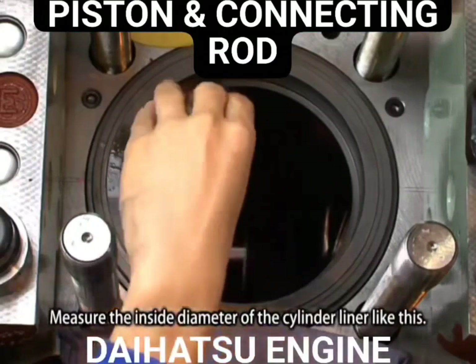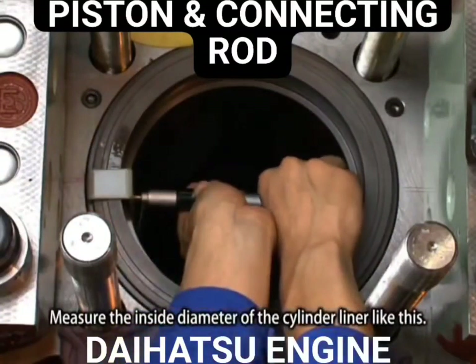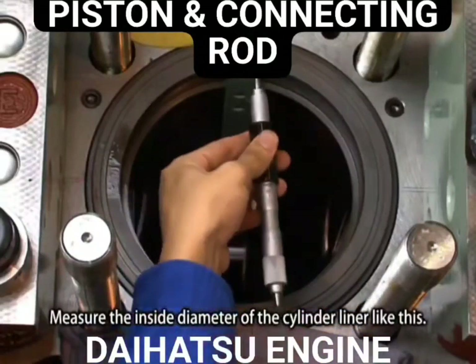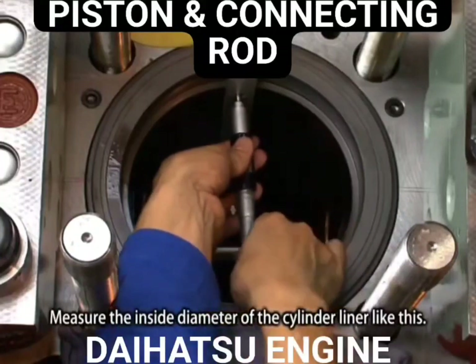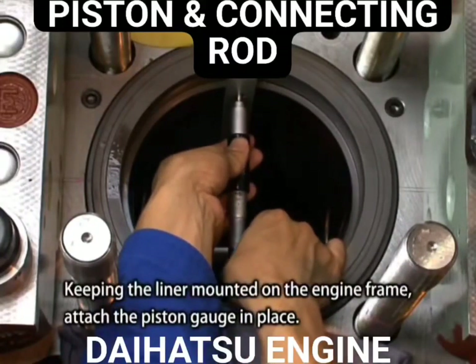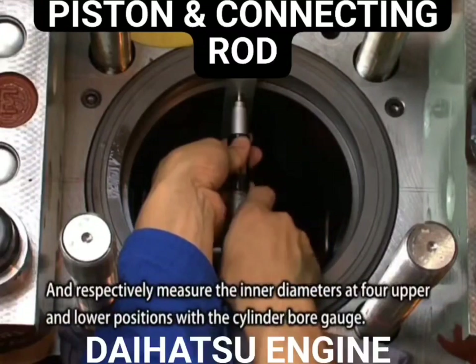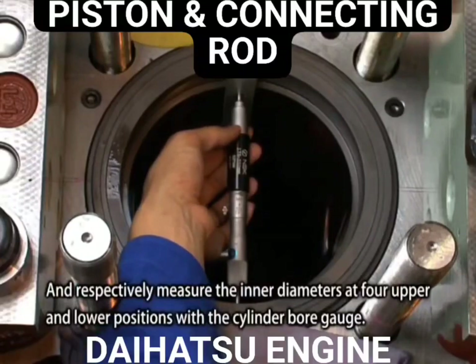Measure the inside diameter of the cylinder liner. Keeping the liner mounted on the engine frame, attach the piston gauge in place and respectively measure the inner diameters at four upper and lower positions with the cylinder bore gauge.